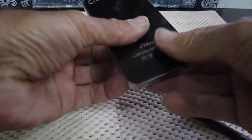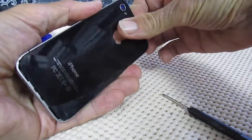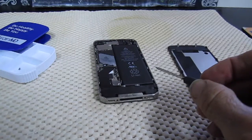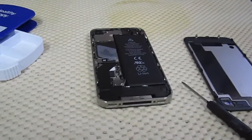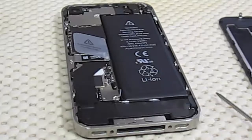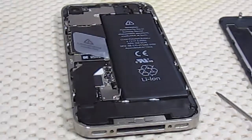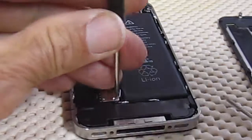Remove the back, and there are a couple of smaller screws. It's going to need a tiny, tiny screwdriver, which you usually get when you buy one of these batteries.